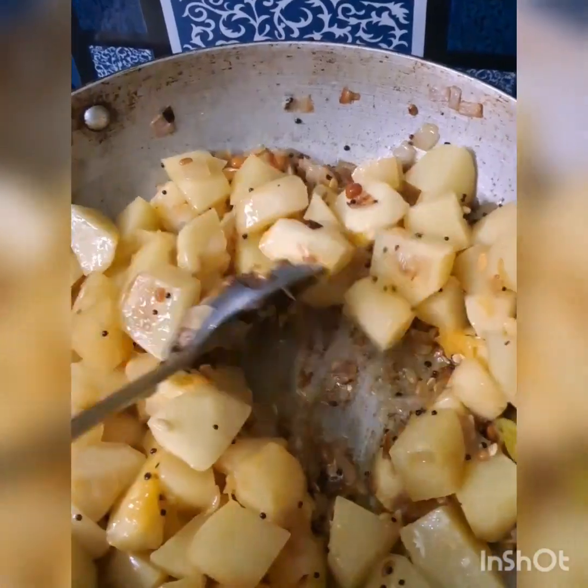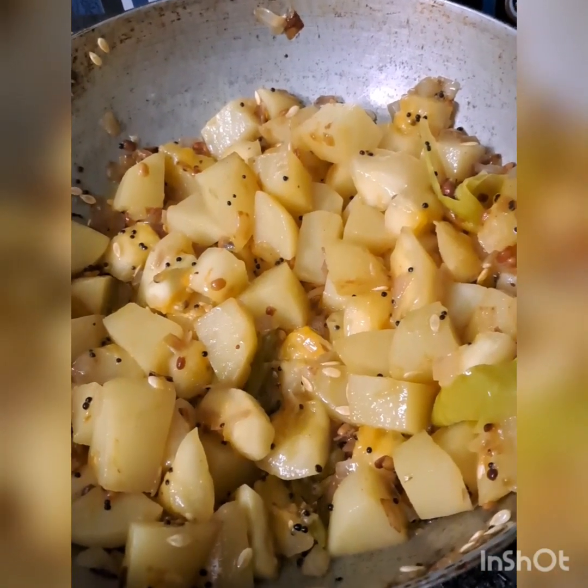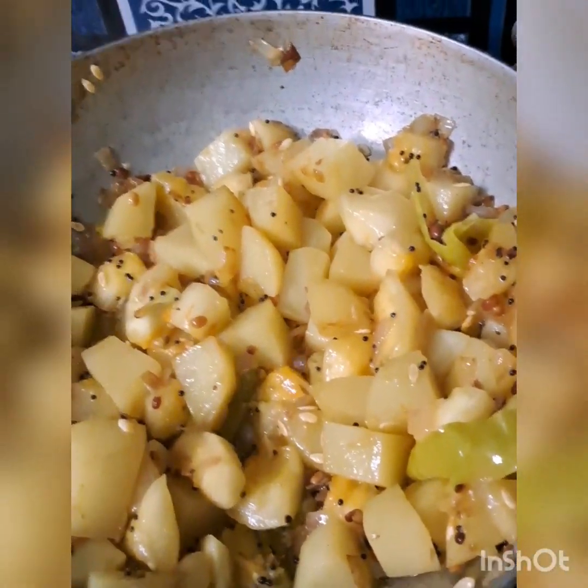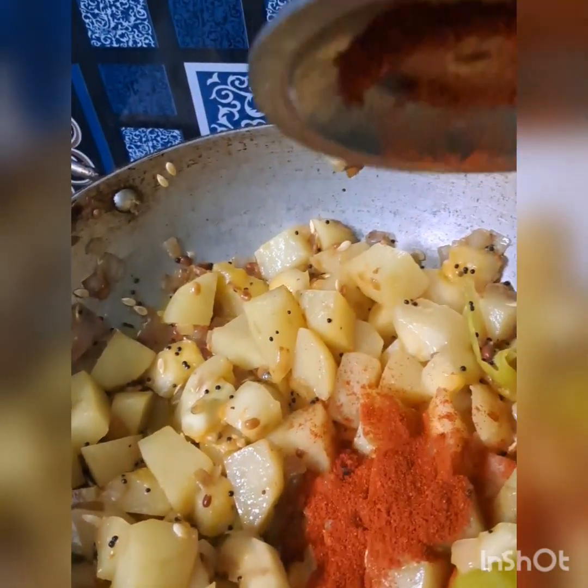We need to cook it in 2 cups — 1 to 2 cups of foil. We need to cook it in a bowl. That's good. We will cook it in 2 cups.